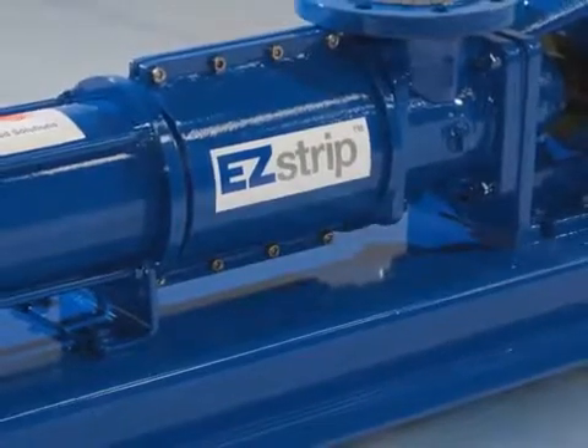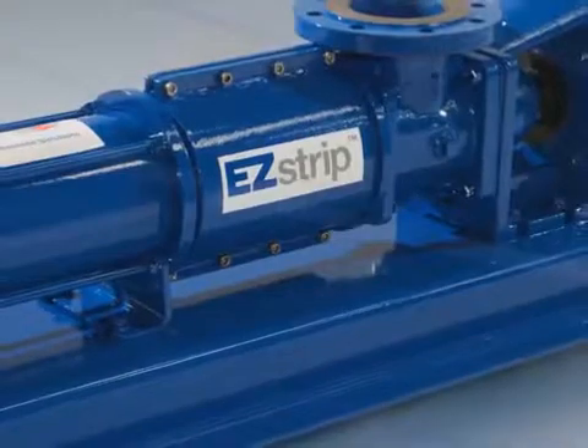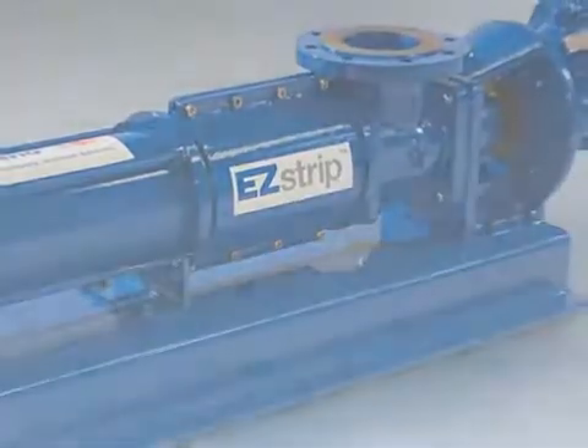This is the first time an industrial PC pump unit has been stripped to this level without the need to disconnect or remove pipework. This operation would normally take at least four hours to complete.